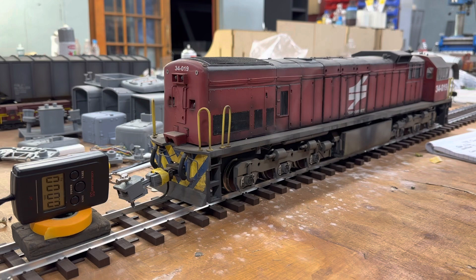Standing still now where the smoke is dead, it shows 2.08 amps. So with the smoke there's nearly nothing going on, but let's go slowly and see what it does.